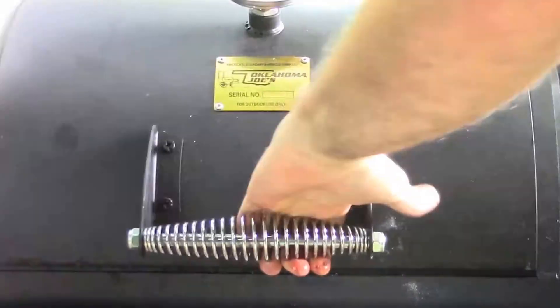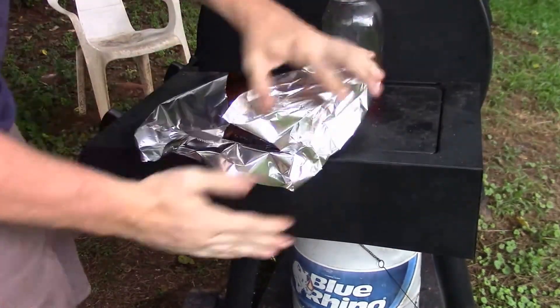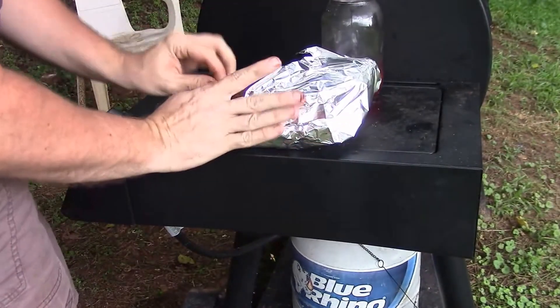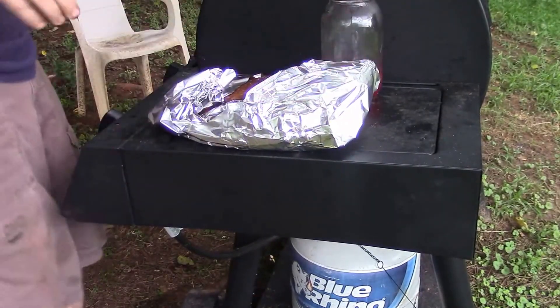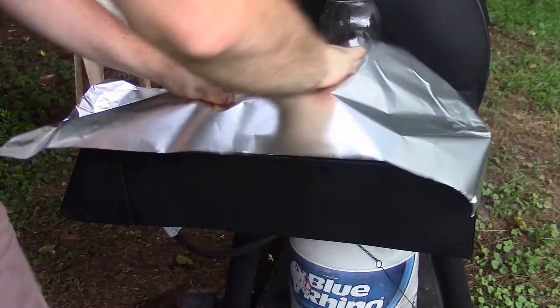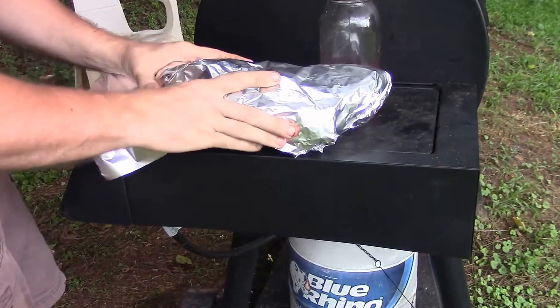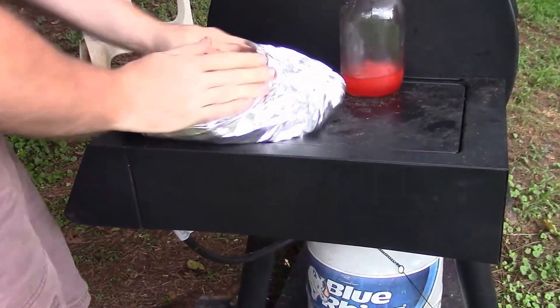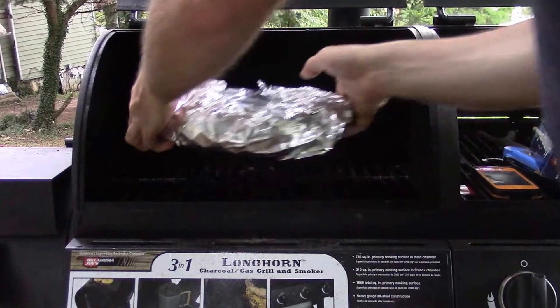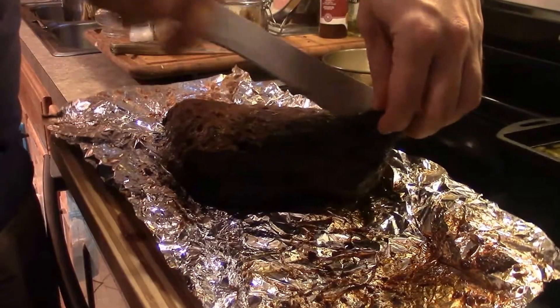Once your brisket gets to the color that you want — a lot of people like burnt ends, so if you like those, go ahead and get it as dark as you want it. I like this mahogany color, so I take it off then, double wrap it in aluminum foil, and put it back on the grill to get the internal temperature to about 190 to 200 degrees, then let it sit for about an hour.